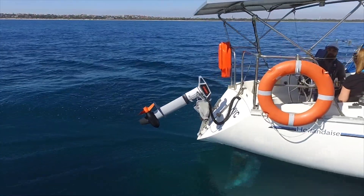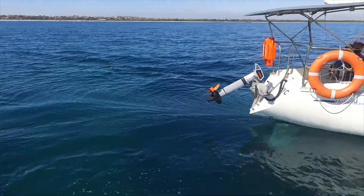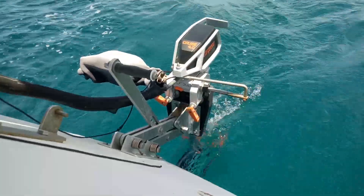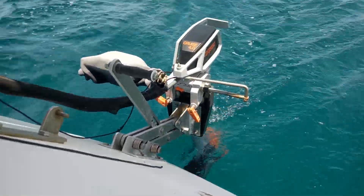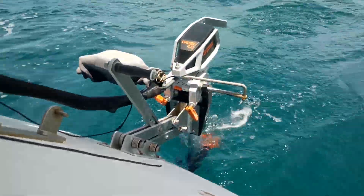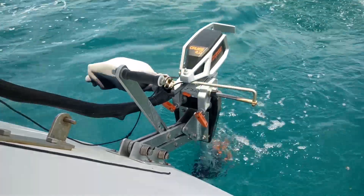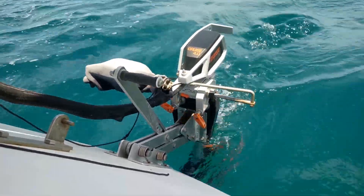It's safe to say the Torqeedo has been a perfect conversion for our needs in the three years of ownership. There haven't been many problems, but one issue has been cavitation — where the propeller sucks in air when it's close to the surface, decreasing propeller efficiency and slowing the boat down. This happens when the stern is lifted out of the water, not necessarily in big seas, but in choppy seas where the waves are steep and close together.